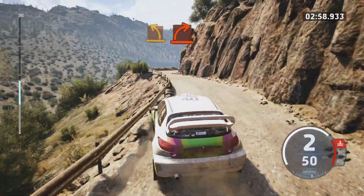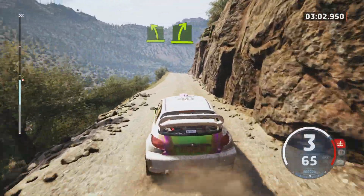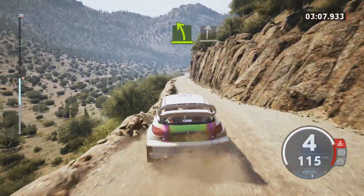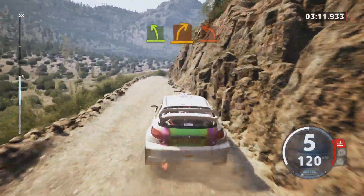Hard right, into easy left. Easy right over crest. Easy left, slight right, break. Easy left, unseen, medium right, into hard left.